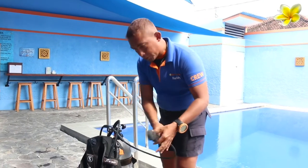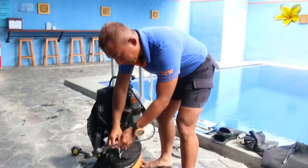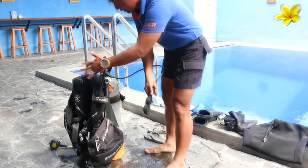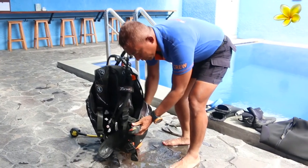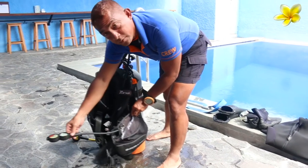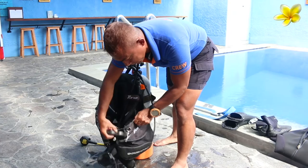Then you might want to keep this thin line — the SPG hose. If you have a clip, you can put it and attach it here. Or if not, this BCD has a small pocket like this, so you can extend it if you want to see it, or you can put it back in again.